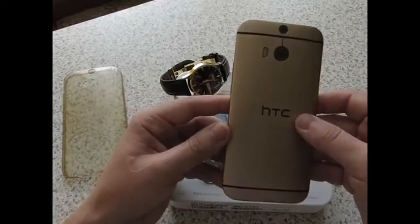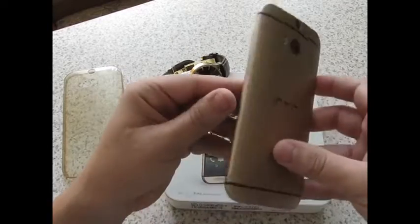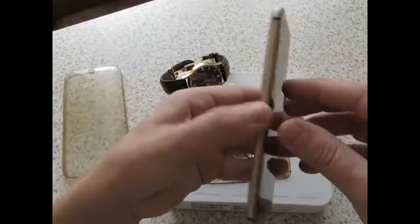Очень такая здоровская поверхность матовая. Цельнометаллический корпус. Подгонка деталей ошеломляет.